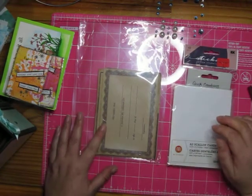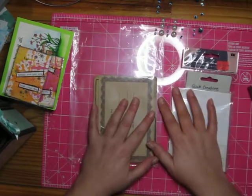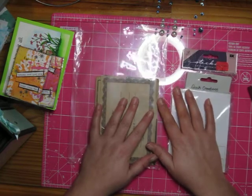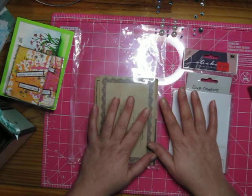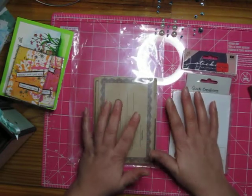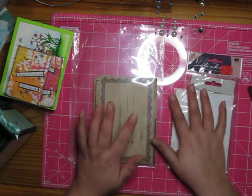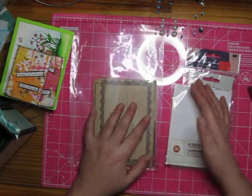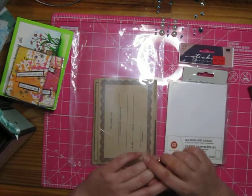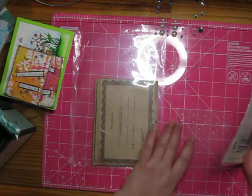Hey guys, Leah here with Ode to Paper. I'm here to show you what I used up this month. I joined Beth's Use It Up challenge for 2020, so we're using the hashtag #useitup2020. Beth is from Bourbon Creek Crafts, and on the 28th of every month — yes, I'm a couple of days late — we'll be showing you the stuff that we had planned to use up during the month.